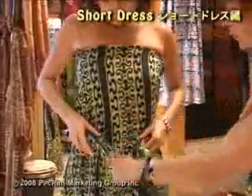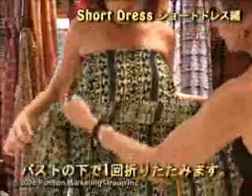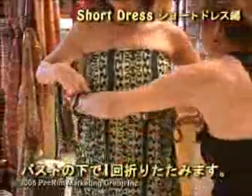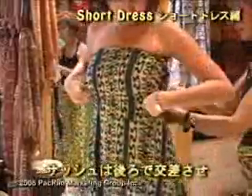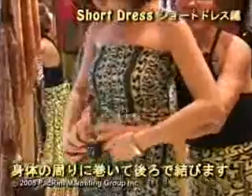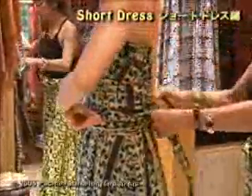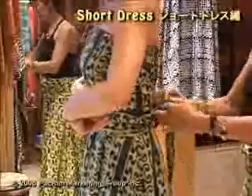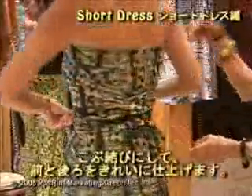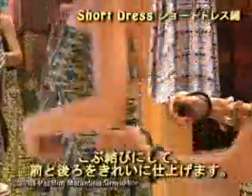You can also place it so that you fold it once under the bust, crisscross in the back, then bring it to the front and keep wrapping it around until you run out of fabric. Then double knot in the back, so it looks really nice and completely finished both in the front and in the back.